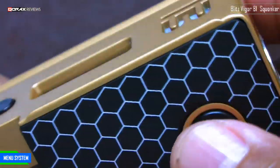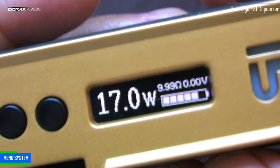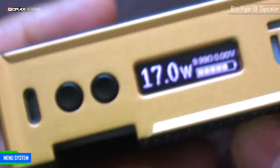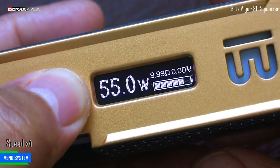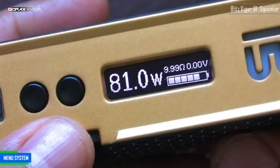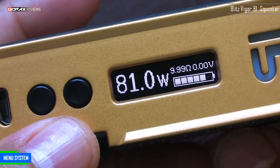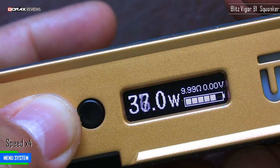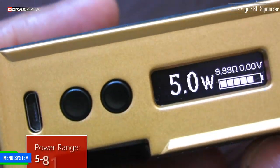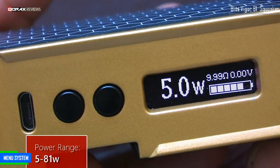A final three clicks brings you back to wattage mode. Here we can reach up to 81 watts — no round-robining and no accelerated running. The bottom button takes you down to 5 watts, so in power mode the range is 5 watts to 81 watts.